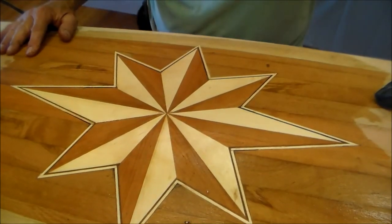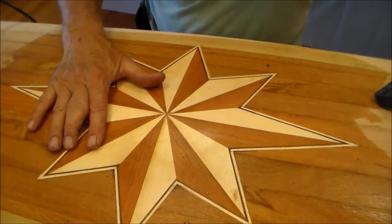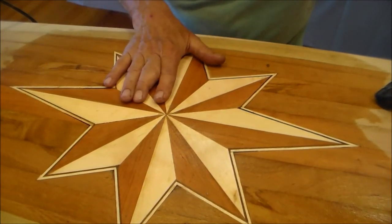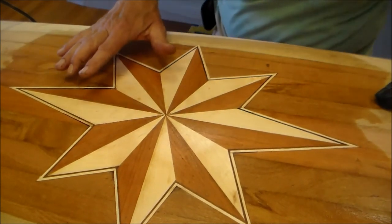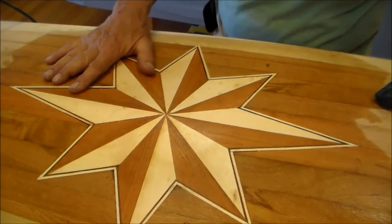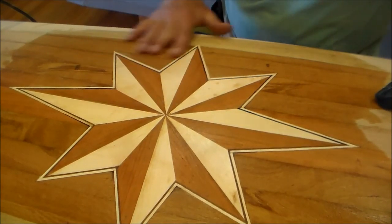Wetting the wood also raises the grain and allows you to sand the surface a little bit better. After I finish with my 40-grit, the quickest way to get a smooth finish is to go through the grit sizes. I'll go from 40 to 120, then to 220, and from 220 I'll go and do the glassing.